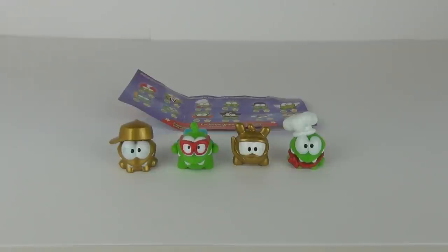But there you go guys - some really awesome figures to collect in this series too, so why not go out there and start collecting! Thank you very much for tuning into this review. Please do feel free to write comments and subscribe, and I hope to see you all here next time on Toy Review TV.